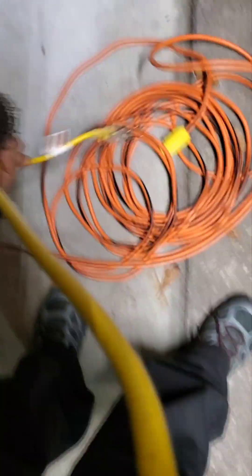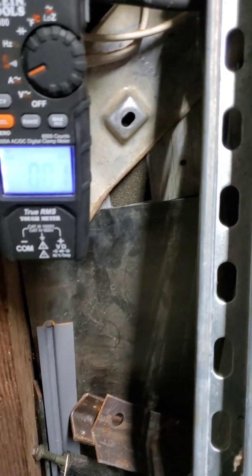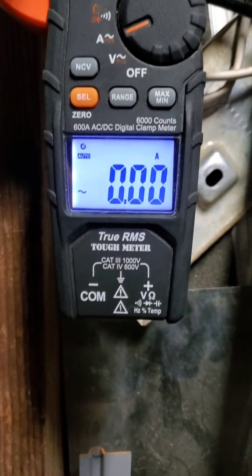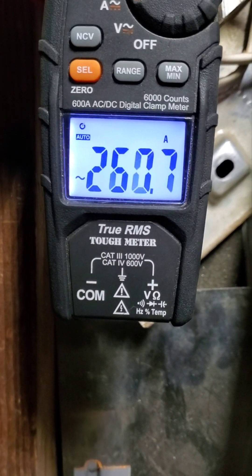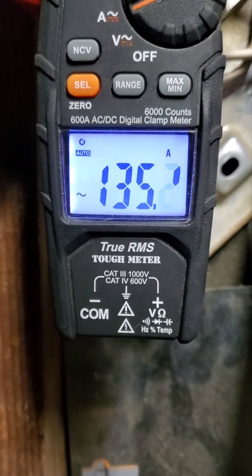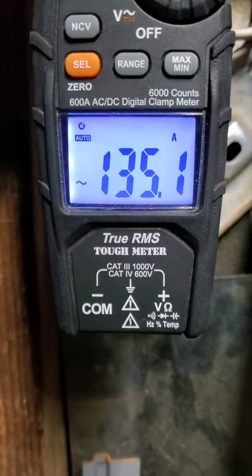And we'll test the one and a half next. Check out how high it spikes when you first plug it in — 26 amps! 13 and a half running amps.